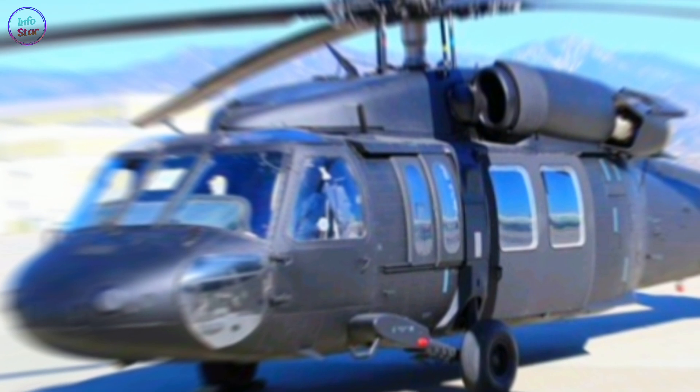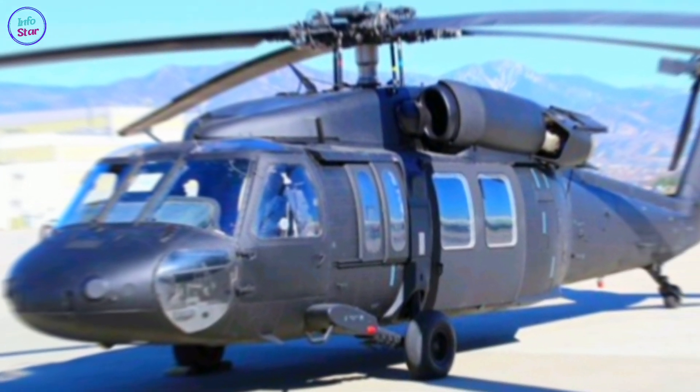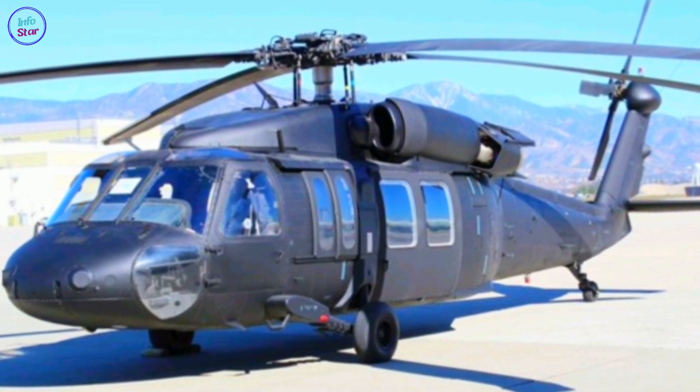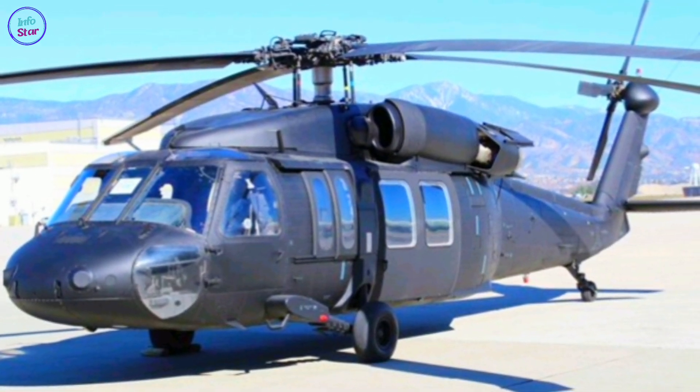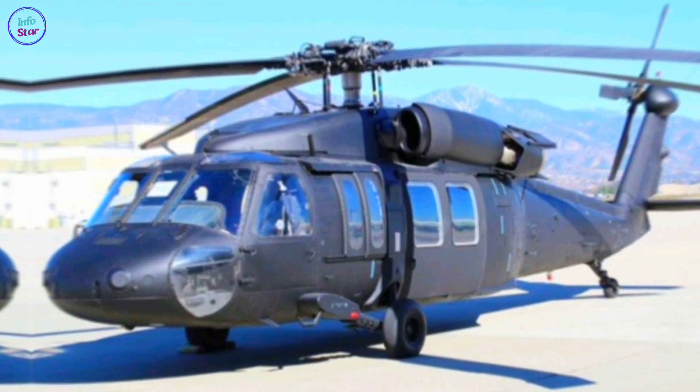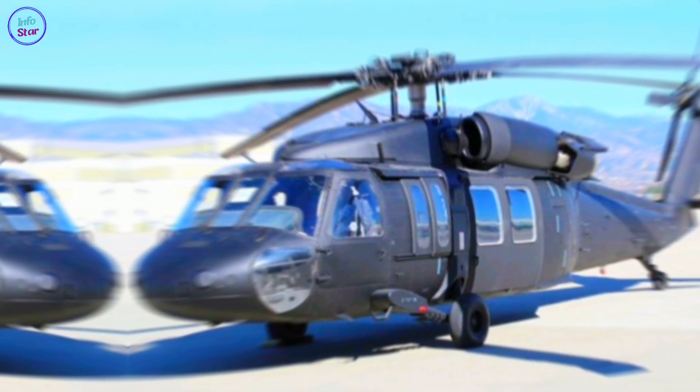In addition to the U.S., numerous countries operate the Black Hawk, including Australia, Japan, and Colombia. It is also produced under license by other manufacturers, further solidifying its global presence.